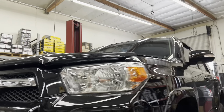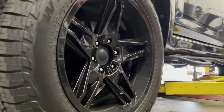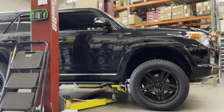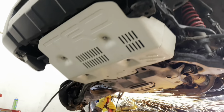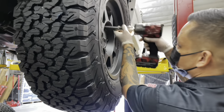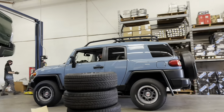Here's a black colored 4Runner Limited. We installed a set of Bilstein 5100s on this one with Old Man Emu lift springs. We also did some SPC ball joint upper control arms, as you can see as we zoom in right here. And here's another white colored 4Runner that we installed a Bilstein 5100 setup on with Old Man Emu lift springs, SPC ball joint upper control arms, and a set of Method MR-701s with 285-70-17 BF Goodrich All-Terrain KO2 tires.